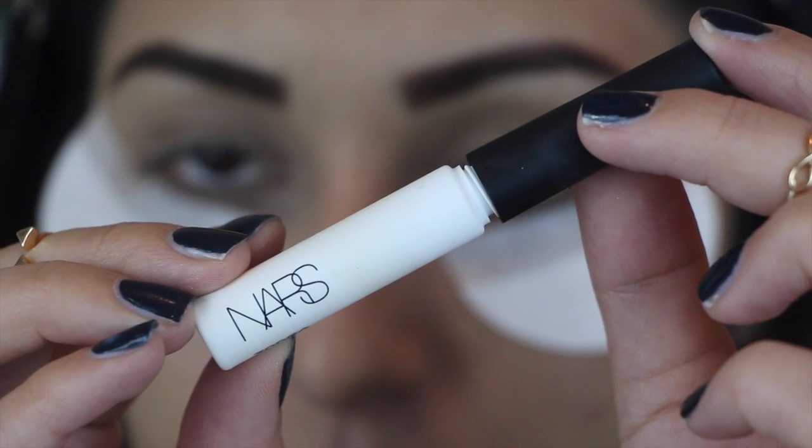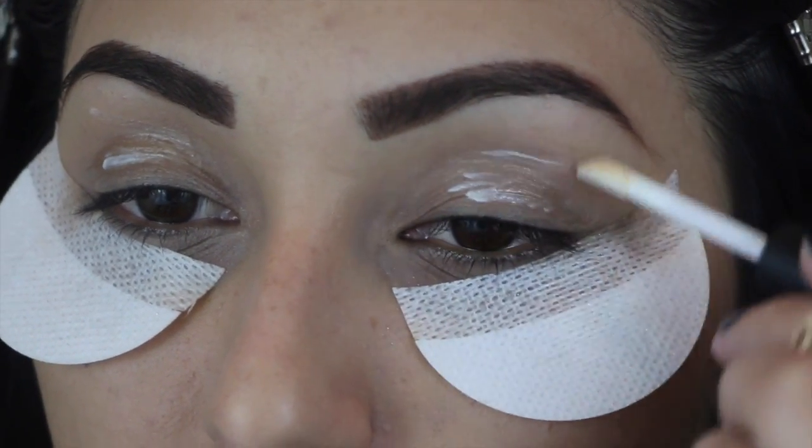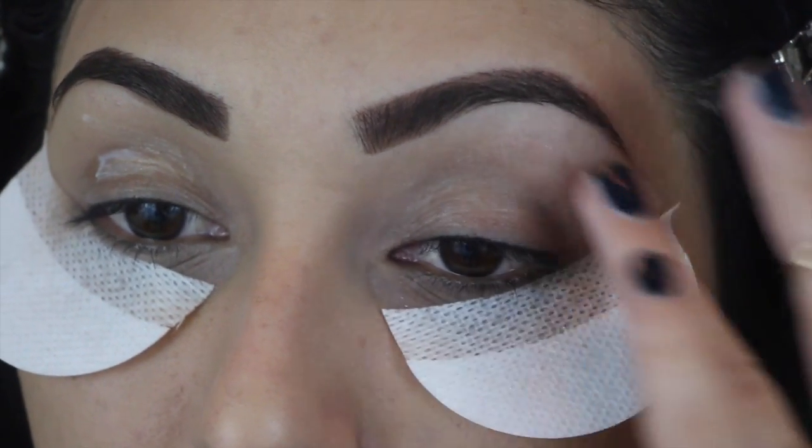Starting out with the eyes first, we are going to start by priming our eyes. I'm using this little sample one from NARS, supposed to not make your eyelids so shiny and oily, and I think it's been working amazing.